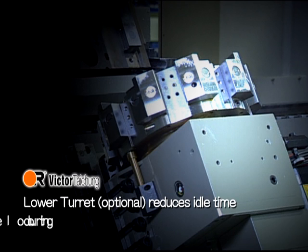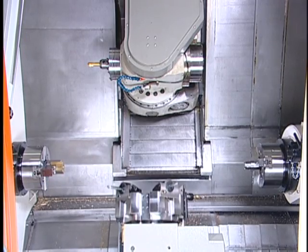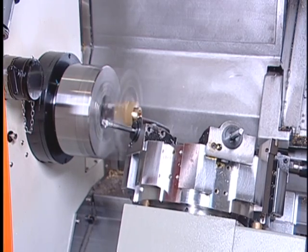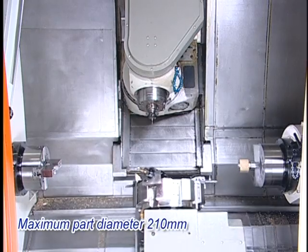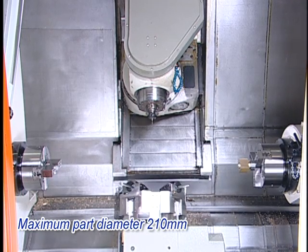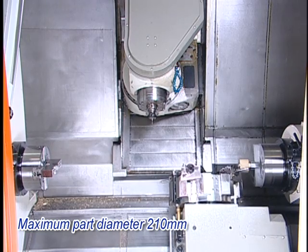The optional lower turret reduces idle time during tool exchange. It not only facilitates turning features like a conventional lathe but also reduces idle time during tool changeover for the upper tool spindle. The lower turret offers a feasible solution to either accompany turning with the upper tool spindle on the first spindle, or complete the second operation for the second spindle.